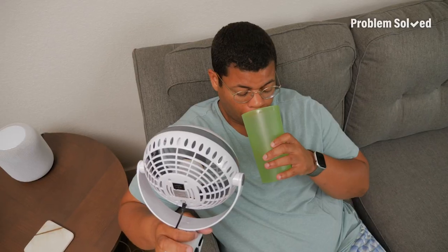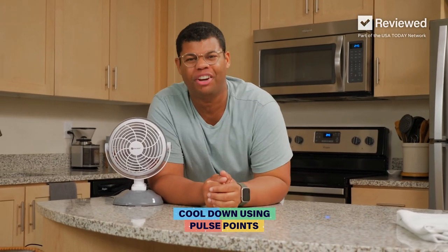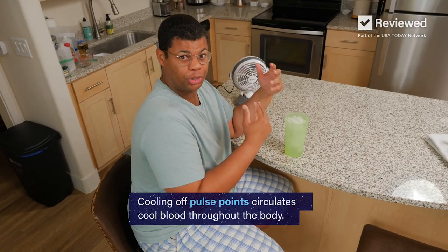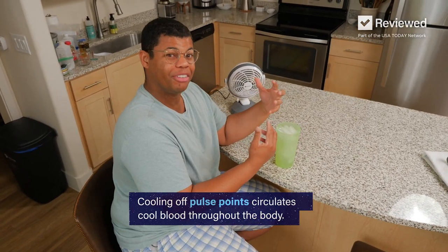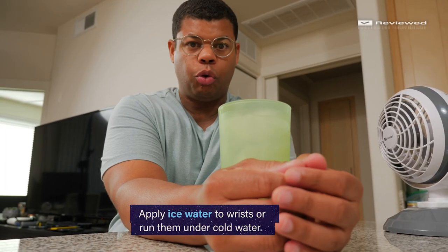If the heat is getting to you, you don't have to suffer. Here's how to use your pulse points to cool off if you're feeling overheated. Cooling off your pulse points will circulate cool blood throughout your body, giving you some relief. You can hold some ice water against your wrist or run them under cool water.